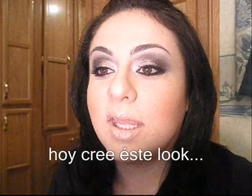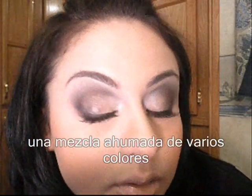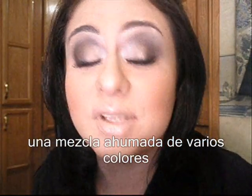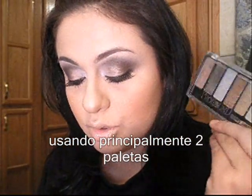Hi guys! Today I created this look. It's like a smoked out mix of several colors, using mainly two palettes.